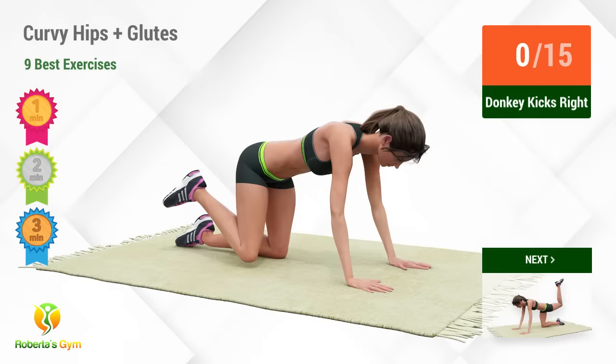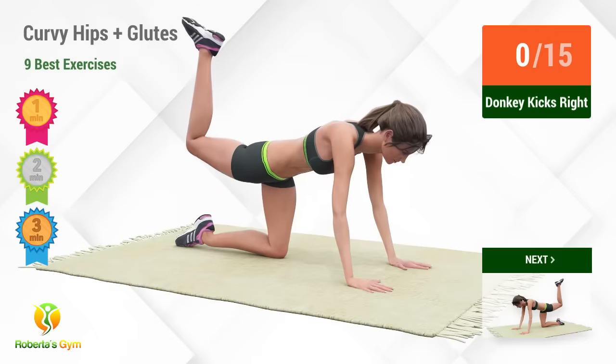Up next, donkey kicks. In 5, 4, 3, 2, 1, go! 1,